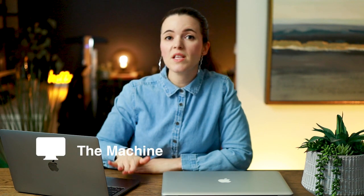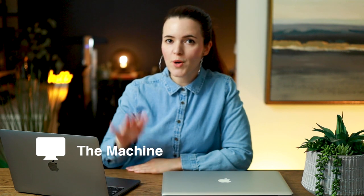Before we get started, I thought I'd talk a little bit about the machine and the specs that I specifically got for the M1 MacBook Pro. This MacBook Pro is a 13-inch screen. When I first got this laptop, I thought the 13 inches was going to be an issue because it is a little bit smaller in comparison to the 16-inch MacBook Pro.